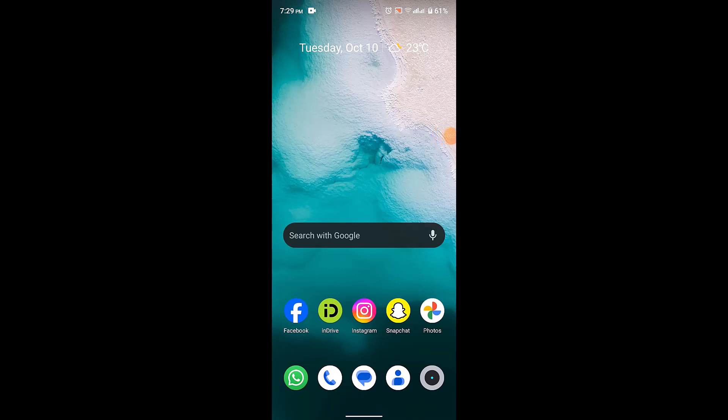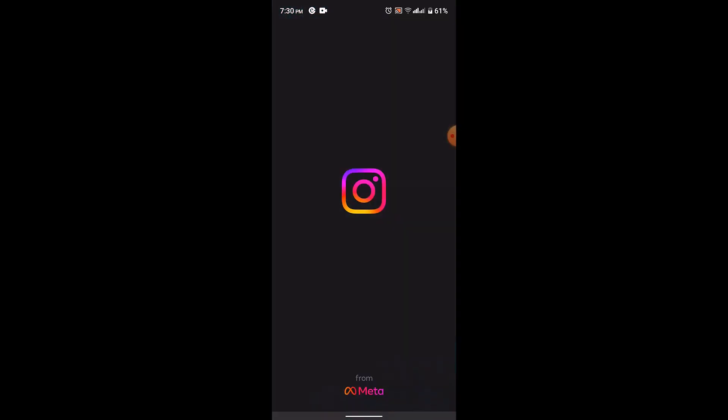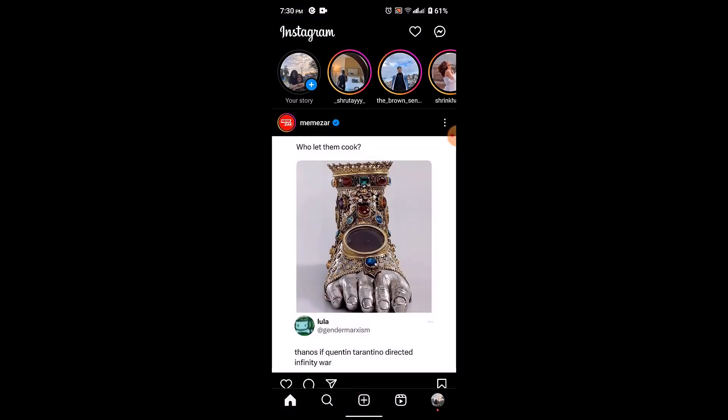How to pause an Instagram story without holding the button or using your finger. First, make sure that the device is connected to an internet service, then open up your Instagram application.